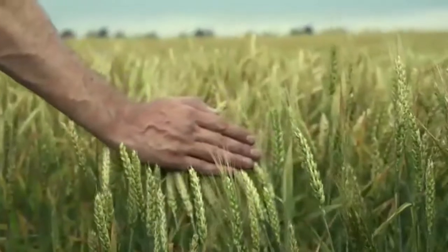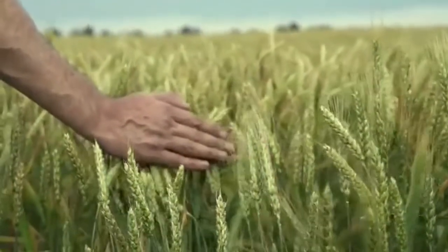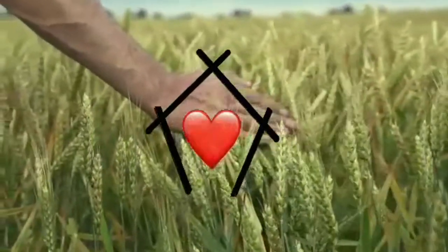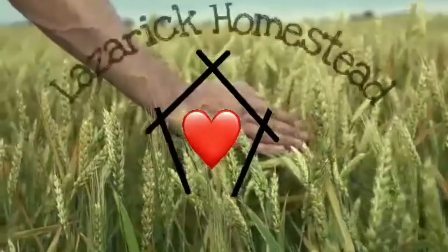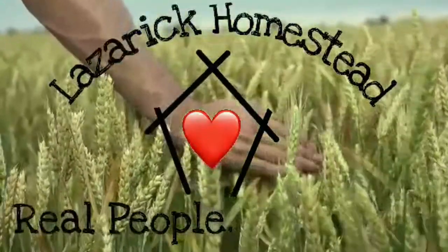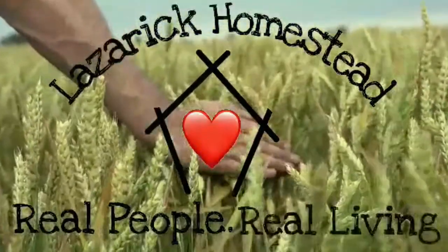Hey everybody, it's Lee from Lazaric Homestead, and I am making a pizza in my new cast-iron pizza pan. Got it in the other day, and I've been wanting pizza! Lazaric Homestead. Real people. Real living.